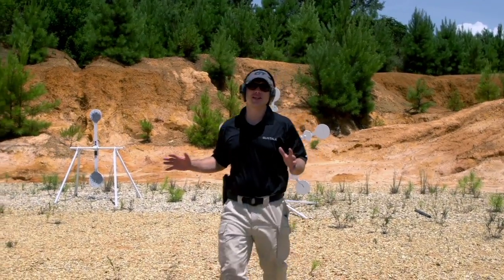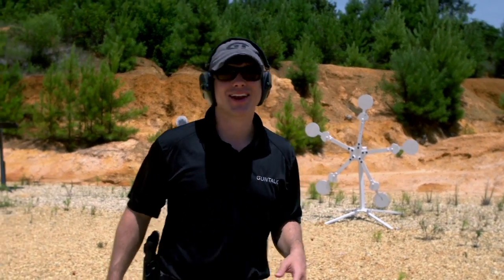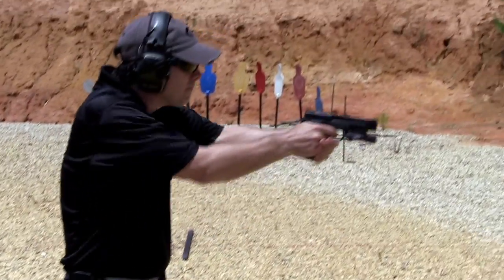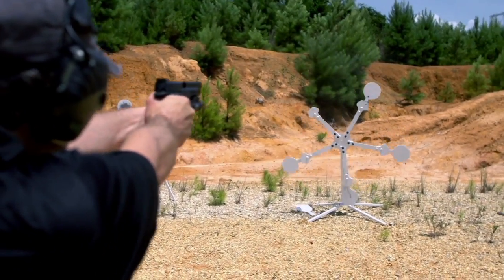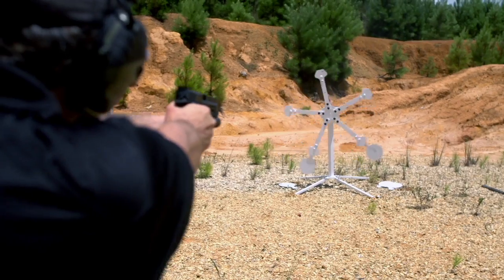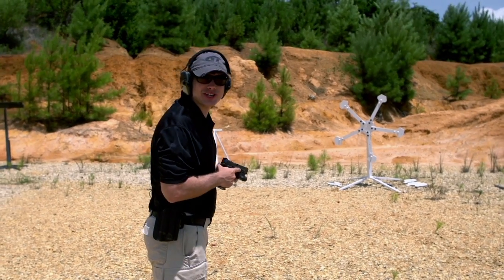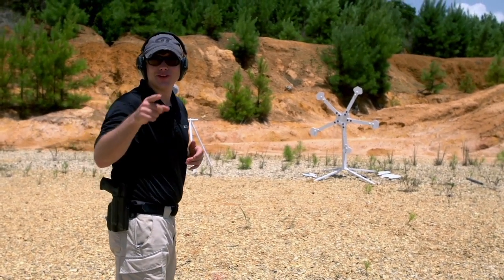The competition guys make it look easy, but I'm not a competition guy. So let's see how it goes. The Whirligig from MGM — now that is a fun target.